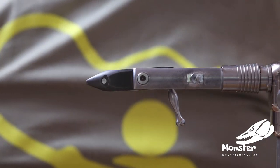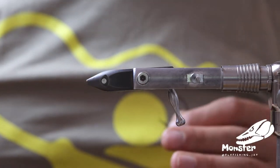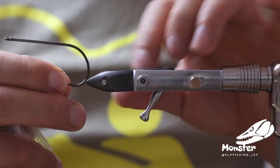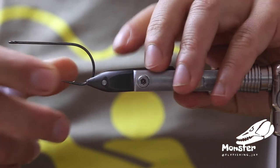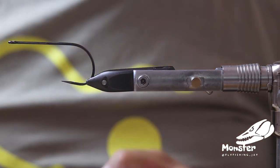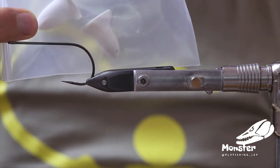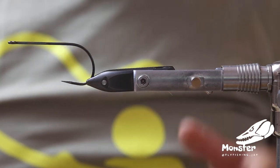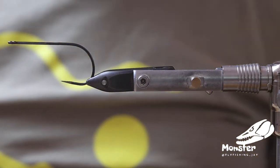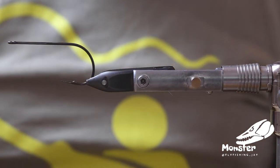I want to tie two different flies, so it will be like two different episodes — kind of the same fly but different styles of movement. We tie that fly on an Arix hook, the TP610, and we want to tie it once with a dumbbell eye so we get a little bit of jig action, and the other fly we'll tie with the foam body inside so we have a really slow descending, mid-water hovering fly.